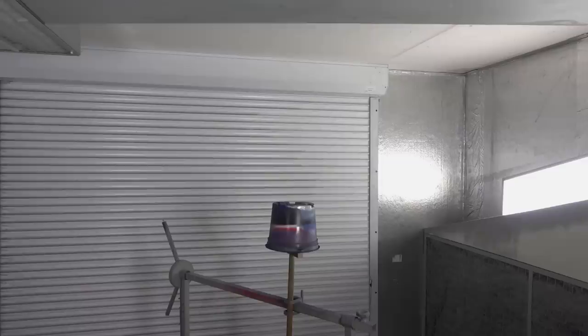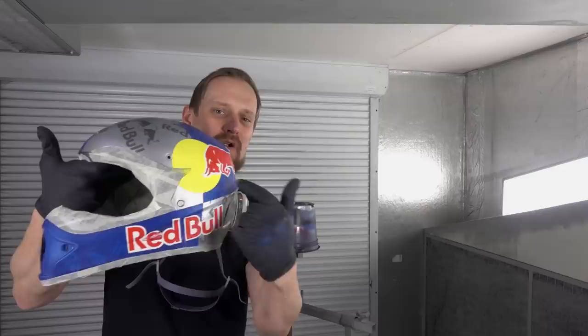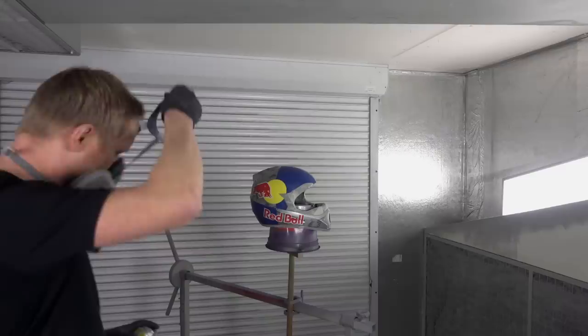It's time for the last big shot of clear coat which gives the helmet its brilliant high gloss finish. I re-masked all the rubber parts, which makes it easy to de-mask them when the clear coat is on. I will use again the Montana varnish, so let's go ahead and finish this helmet.